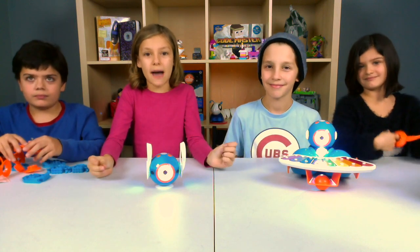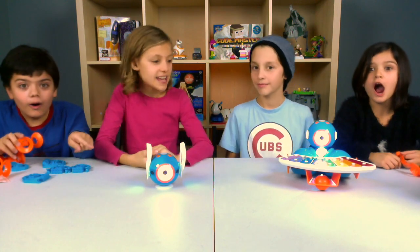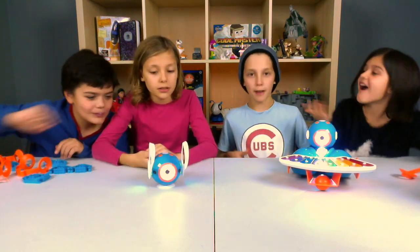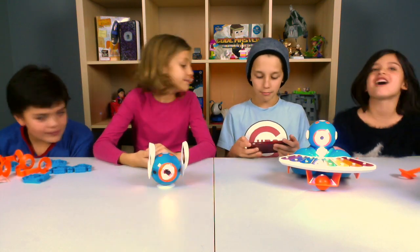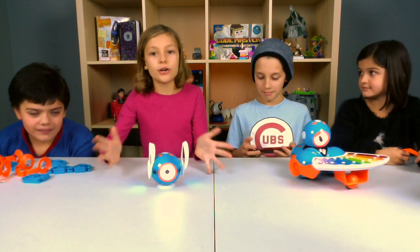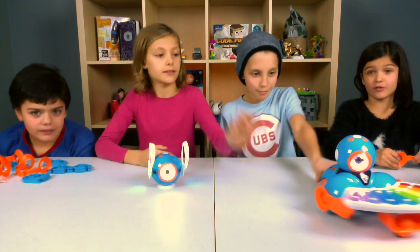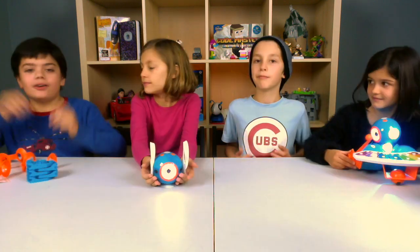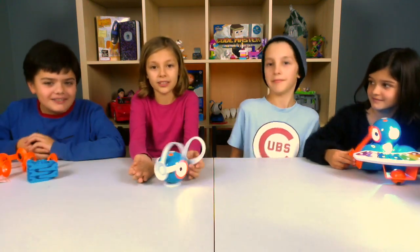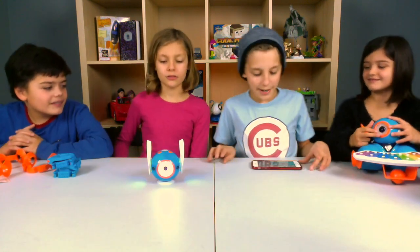There's a bunch of apps that you can download to interact and play with Dash and Dot. We have one of them right here. You can make them move, talk, and lots of other things. And you can actually make a recording on them. We even turned Dot into a bunny! We even have a cute little bunny tail! I think Dot has a message for all of us.